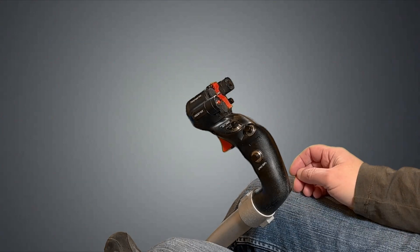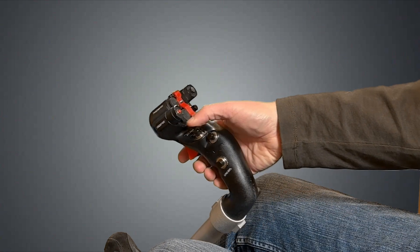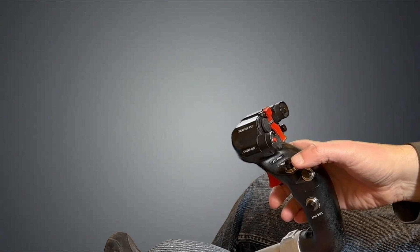In the real helicopter this is done via a special mechanism with springs or actuators. I show it here with a replica of the original controls. The mechanism allows the neutral position of the controls to be shifted, eliminating the need for counter pressure.